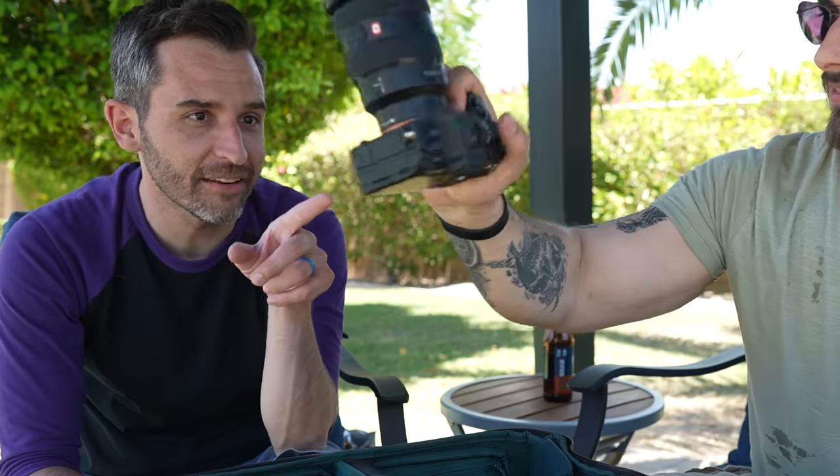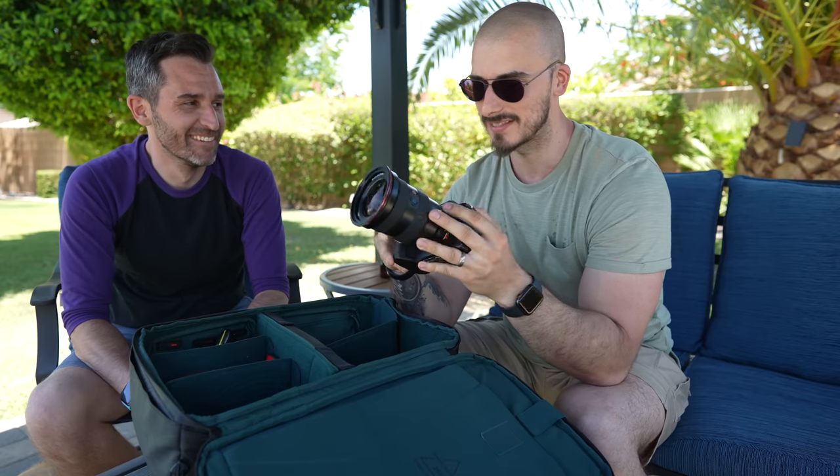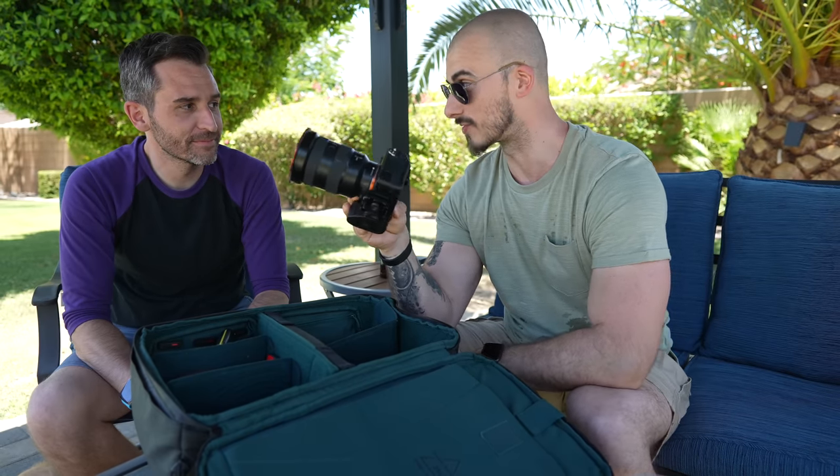The Sony A7S III together with the 16-35mm f2.8 — of course I'm sticking with Sony. It's currently a loaner I got from Sony while mine is on repair. Thank you, Sony, for sending this over.